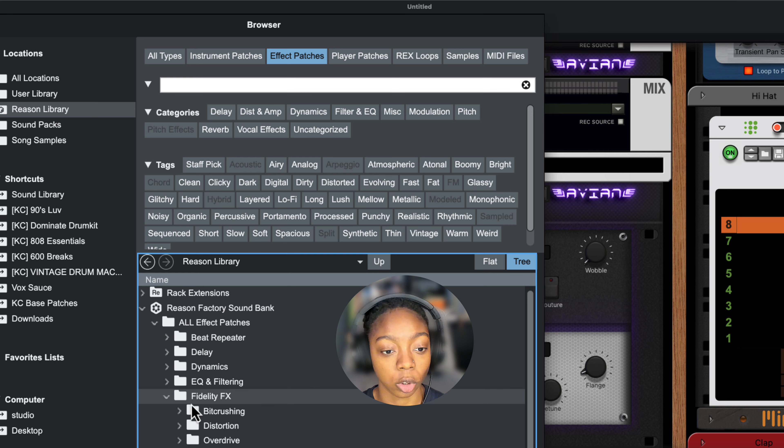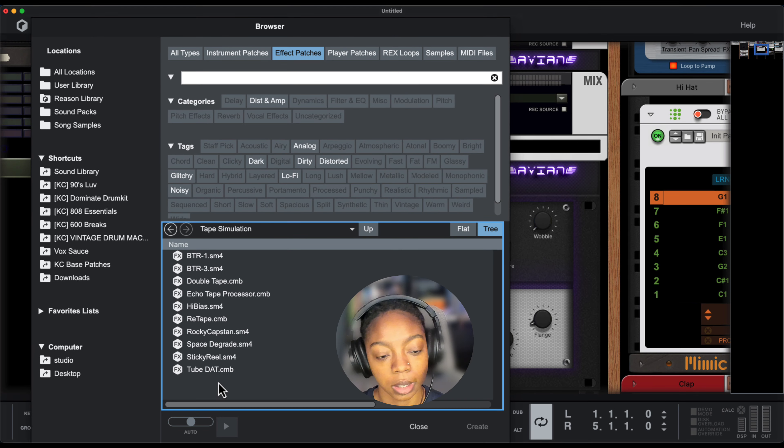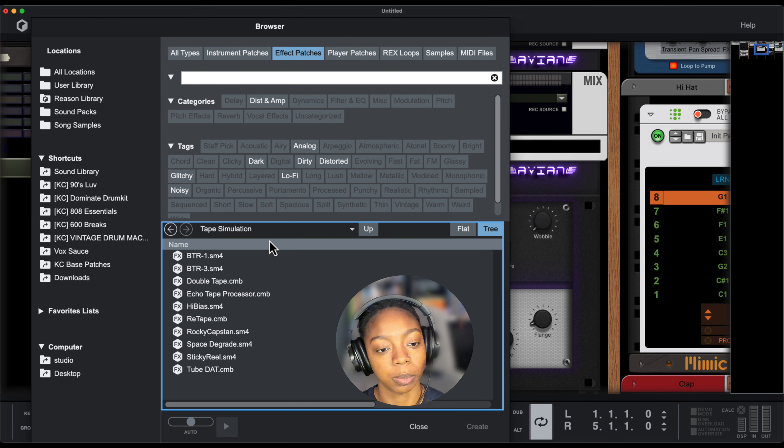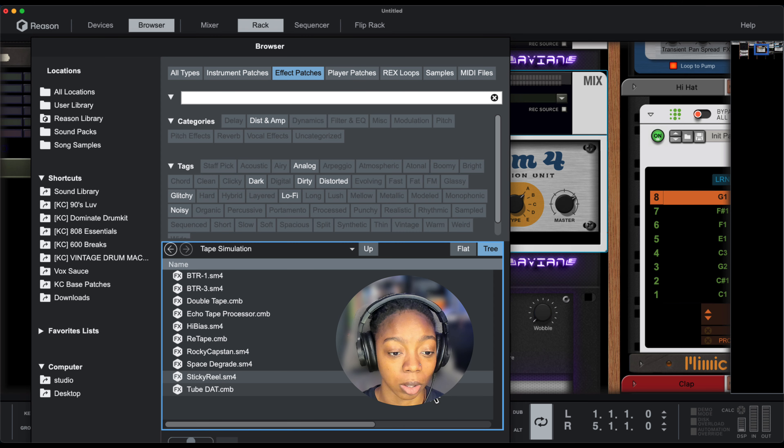There's a folder called Fidelity Effects, and in that we're going to go to our tape simulation effects. Here we have 10 different tape simulation effects. Let's try the Sticky Real preset — this is also a Scream 4 device, but there are some combinators in here as well. You can tell by the extension at the end: SM4 is Scream 4 and CMB is Combinator.